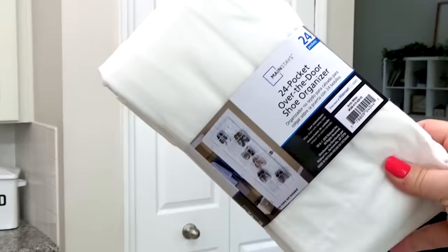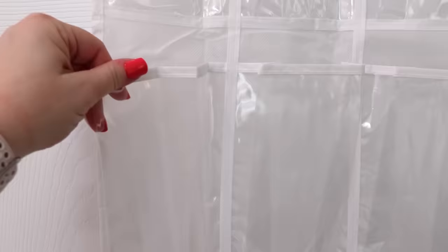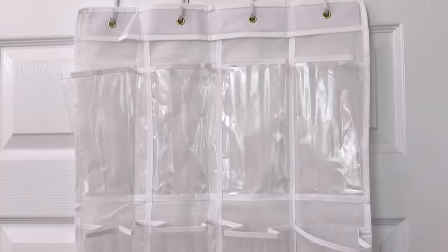First up is an idea that I like to call a snack calendar. For this idea, you're going to need an unexpected item, which is a hanging shoe organizer. This idea works really well because I have four kiddos, and with this shoe organizer there are four spaces across, so each kid will have their own column. This idea will work best if you're able to hang it on the inside of your pantry door.